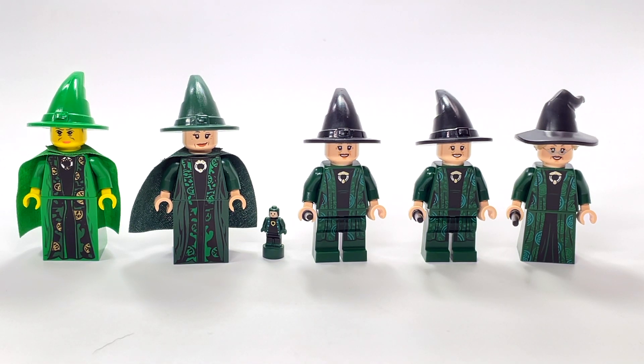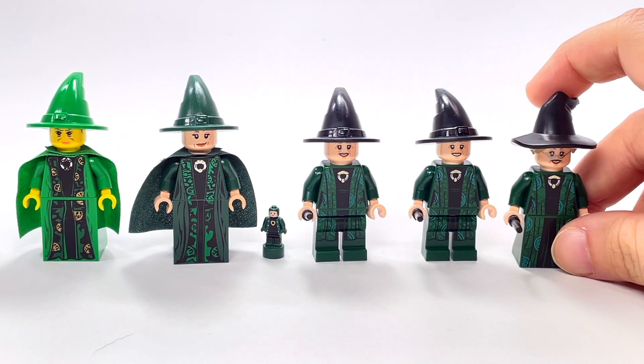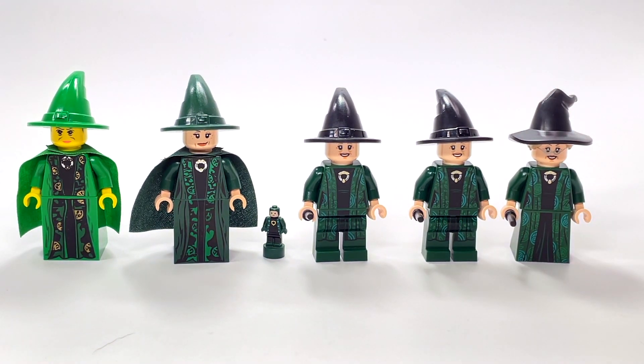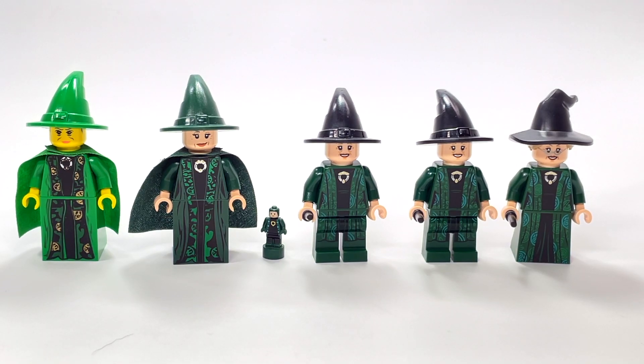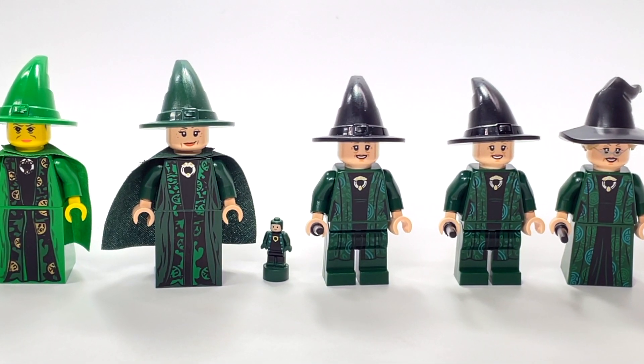McGonagall really did wear pretty much the same thing most of the time, with only slight differences occasionally. I think there was one where she looked like she was wearing all black, so I don't know if LEGO will ever make a version with a different outfit — it would be nice to have that variety. But I'm not complaining because I really love the new 2021 version. Let me know your thoughts in the comments, and if you have any other video requests, reviews, or comparisons, let me know and I'll see you guys soon.